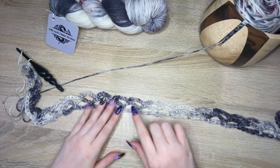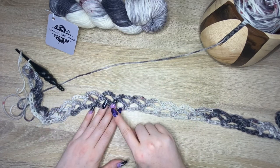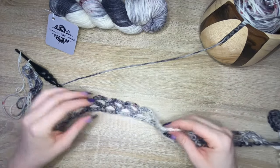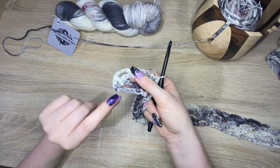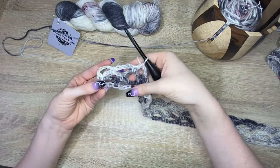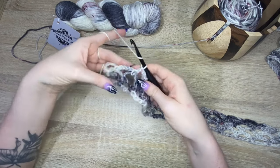Once you finish row two, you're going to use the same instructions until it reaches the width you'd like, then I'll show you how to do the neck hole. When you get back around to the spot where you did that extra single crochet from the previous row, you do not need to do that again — just single crochet right into the chain space at the end as normal, and it tends to even itself out. Chain five and turn, then start the next row without the extra single crochet.